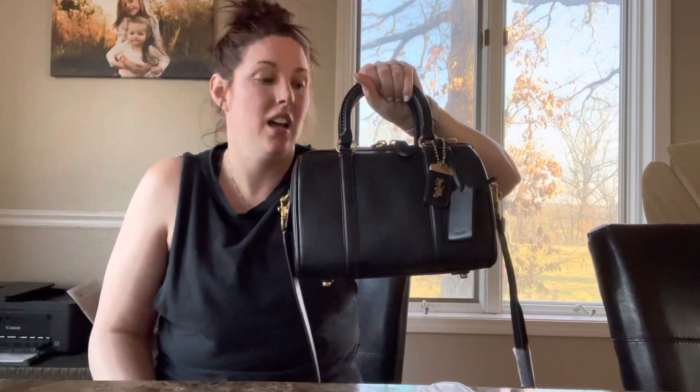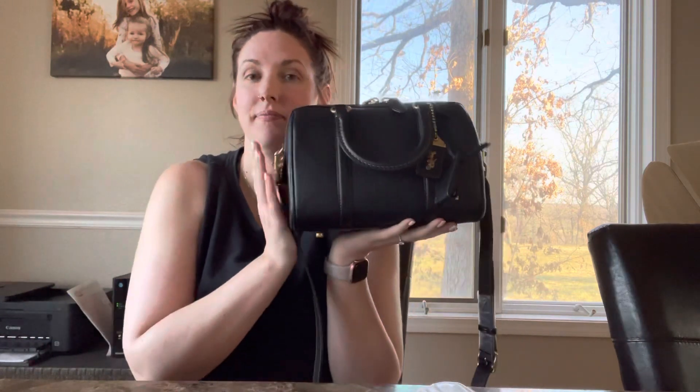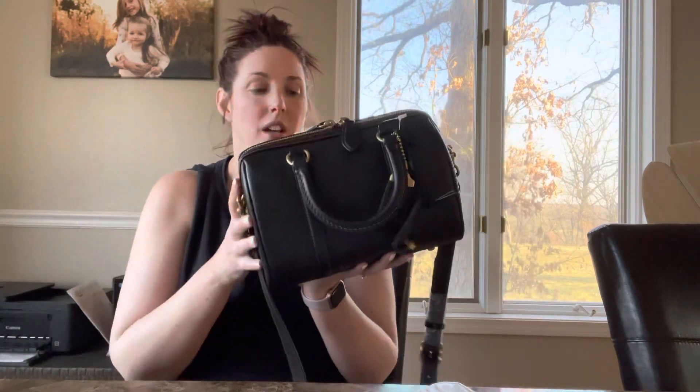I don't know if this is a keeper — let me know your thoughts below. This is the Coach Ruby Satchel. I know a lot of people have been really wanting this bag. The idea and look of this bag was like the bag of my dreams, but now that I have it in my hands I don't know that it's a functional bag for me. If you have any questions leave a comment down below and let me know what you guys think I should do. Until next time, bye!